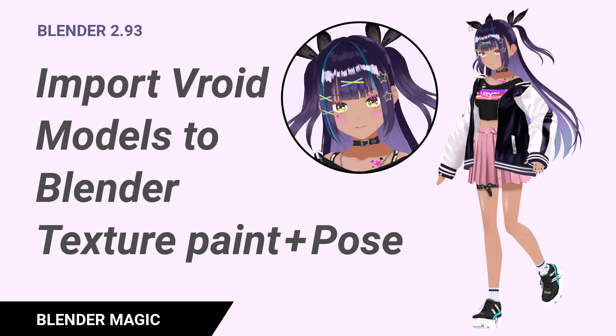Hope this tutorial was helpful and I'll see you soon with another interesting tutorial. I might make a tutorial on the Retopoflow add-on next if you're interested, so leave a comment if you are, and subscribe to support my channel. Thanks for watching.